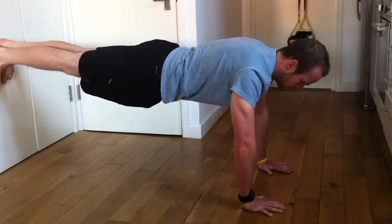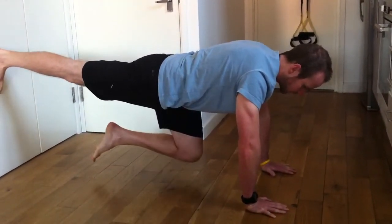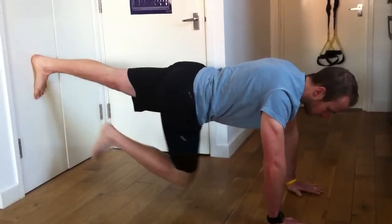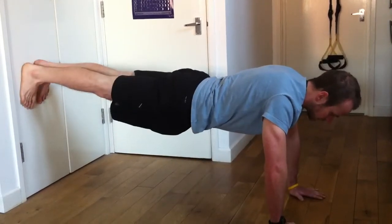Stay nice and straight. From there, drop one foot down, stay nice and straight. Come back up, drop the other foot down, go back up, stay nice and straight.